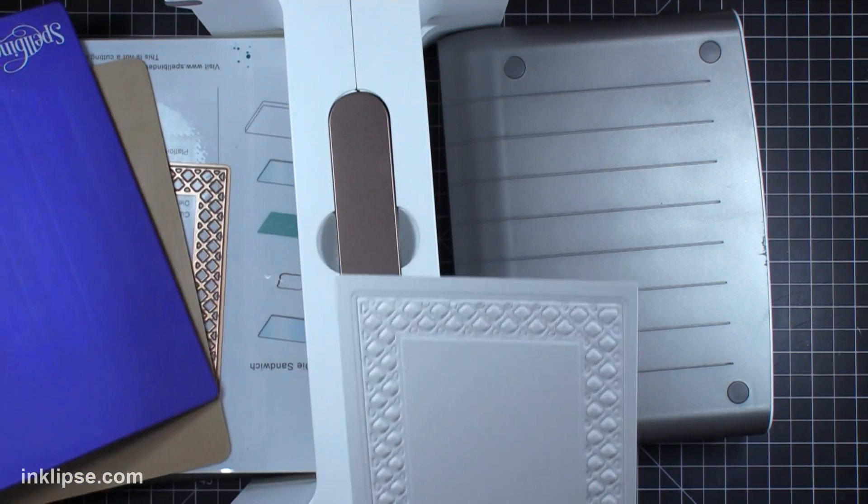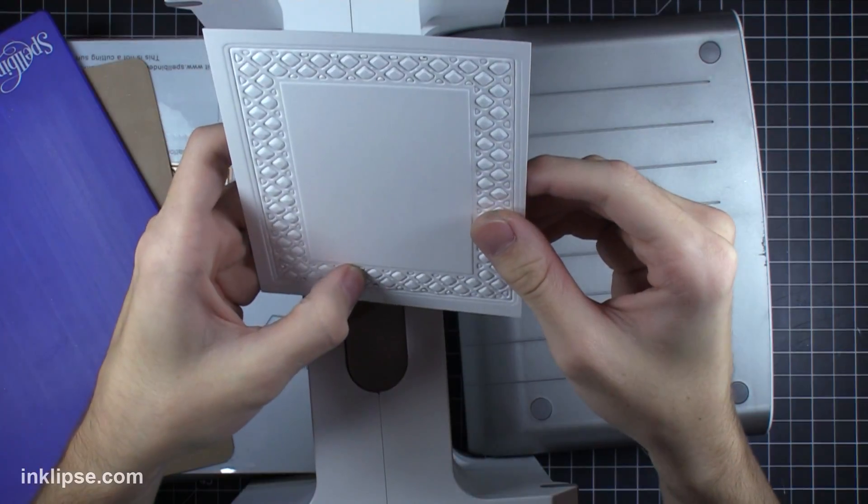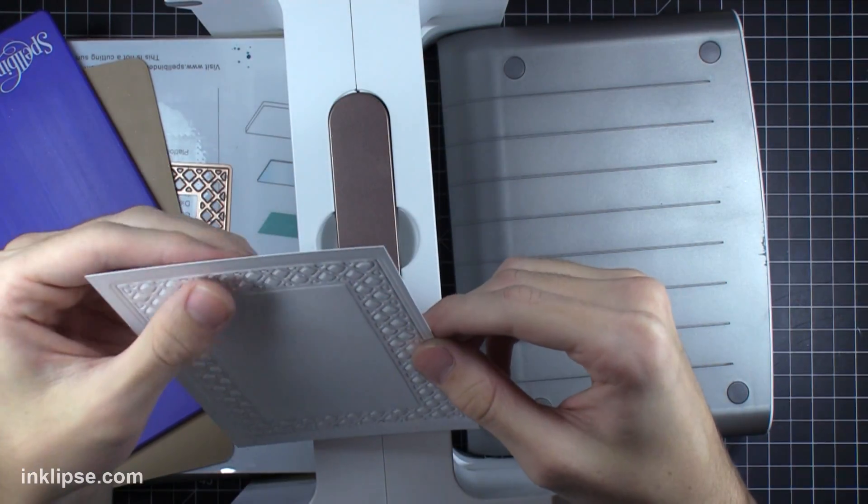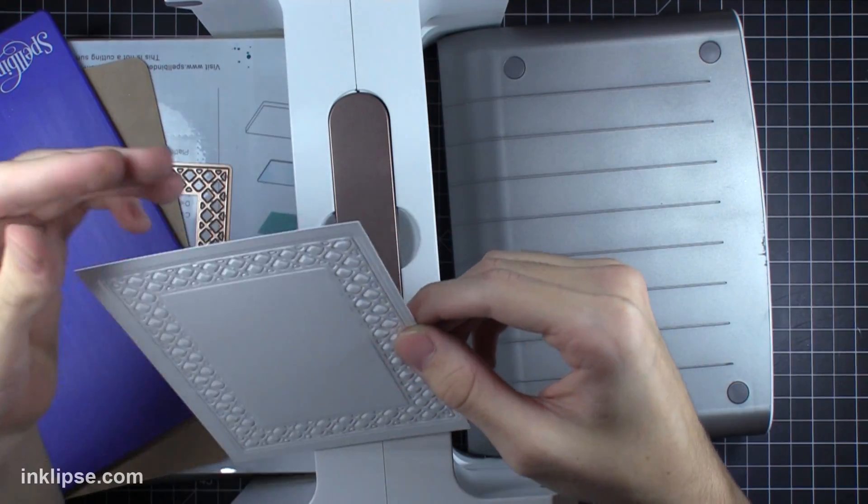After running that through I'll pick it up — it's a little bit crooked on there — but this creates a really awesome and nice frame, with tons of texture in that background which I really love.